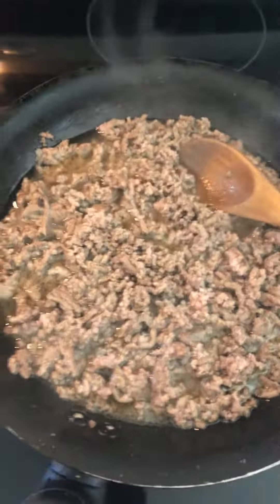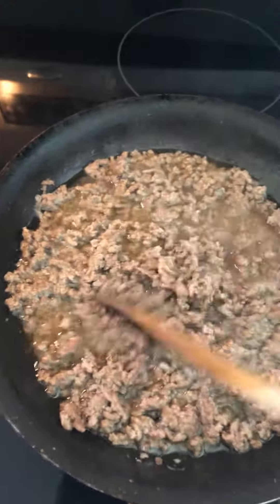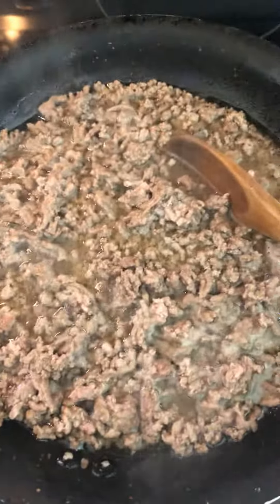Drain the juice of the meat and put in fresh water — like two-thirds. So this is one third, so two thirds like this. And now I'm gonna put the seasoning powder in it.